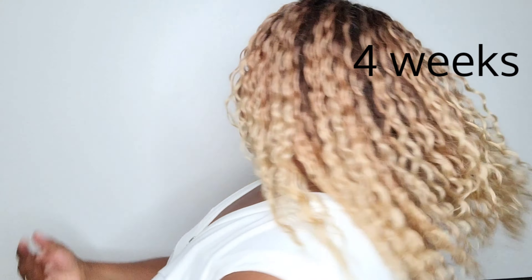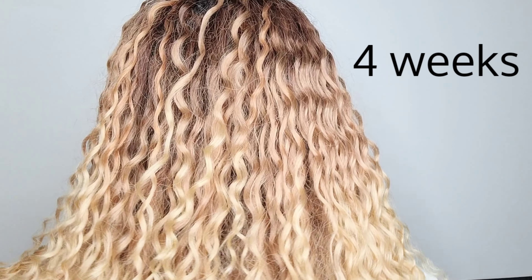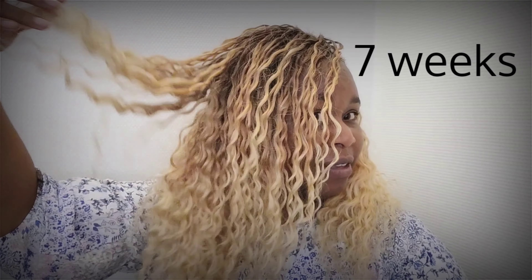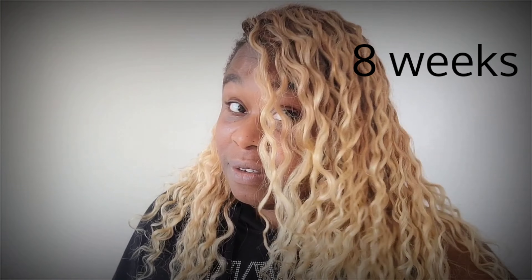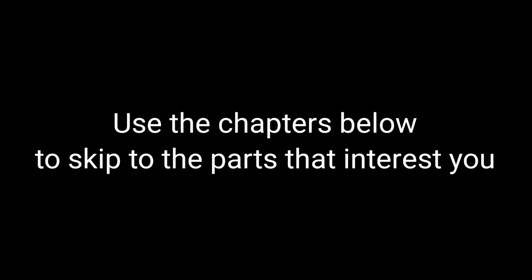This is four weeks baby. Look at these curls. Welcome to my channel. This video is all about how to maintain your crochet looking like this for the longest time.